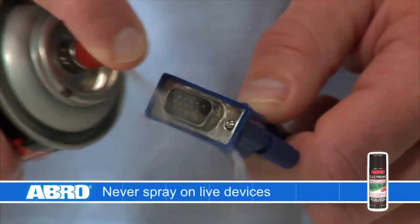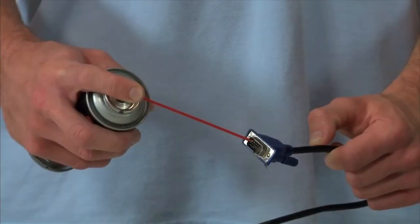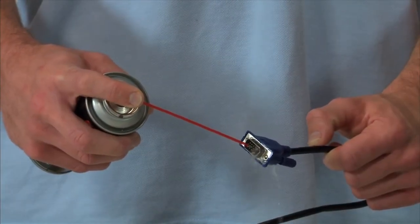spray Avro EC533 on the components to be cleaned. Use the handy snorkel tube for pinpoint cleaning accuracy and to reduce waste.